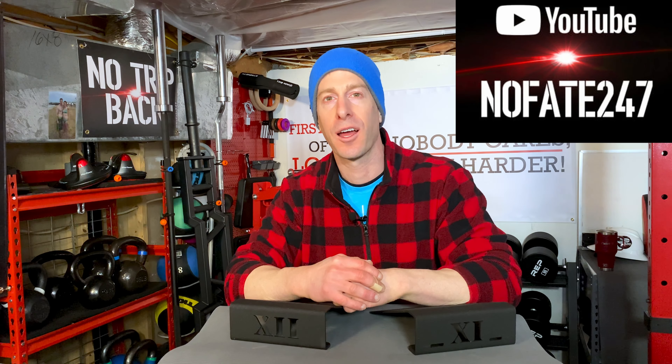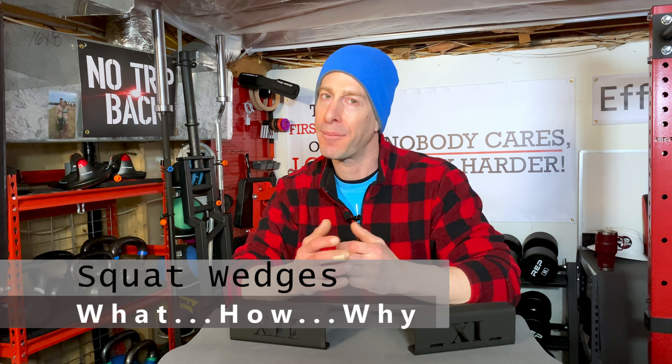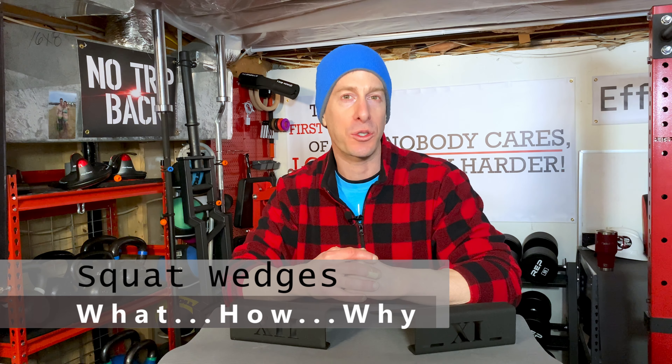The NoFate channel, checking in. Should you utilize squat wedges when you squat? I'm hopefully going to help you answer that question and dive into the topic in general.